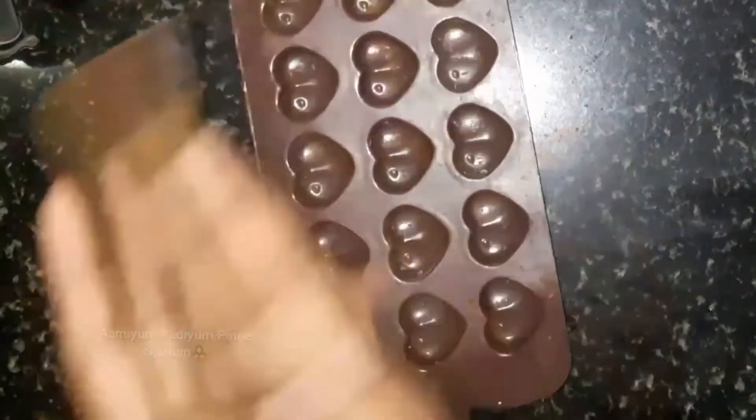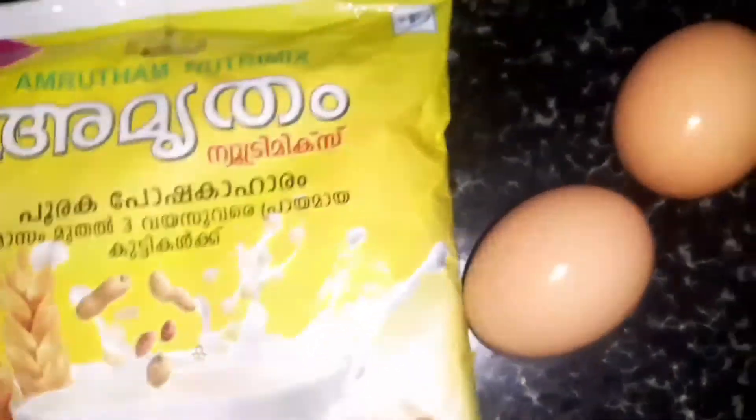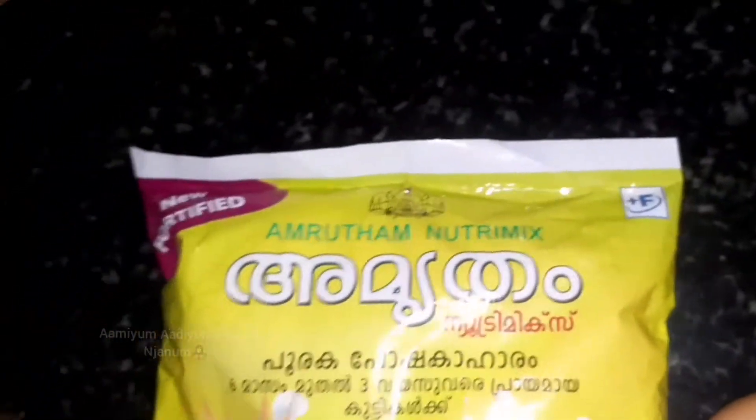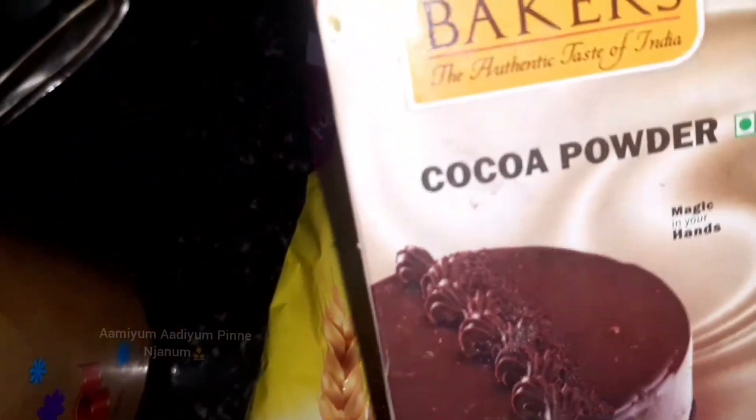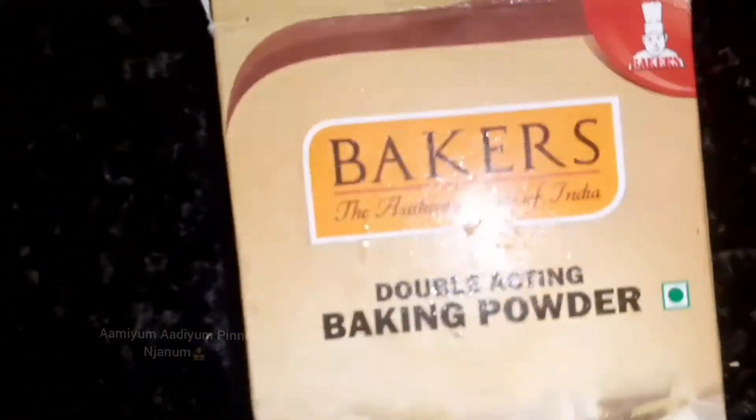When we put it in the tray, we place the cake in the tray. If I reference the homemade chocolate video, I will put the recipe in the tray as well. You can buy it in the tray. Then we put baking powder and baking soda in.